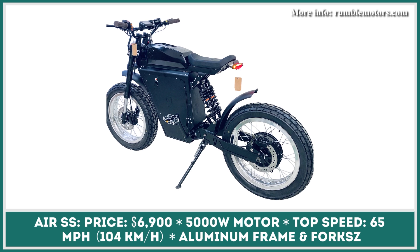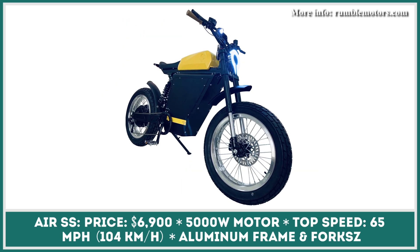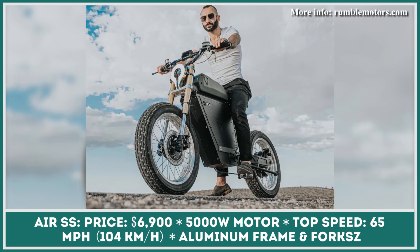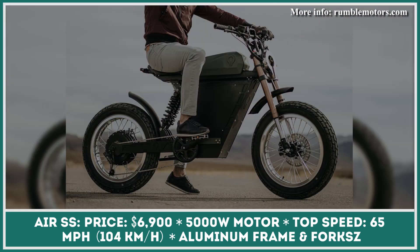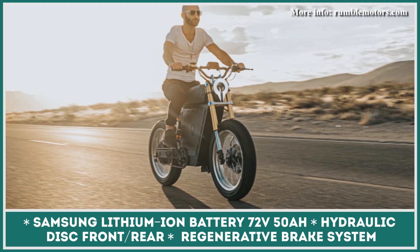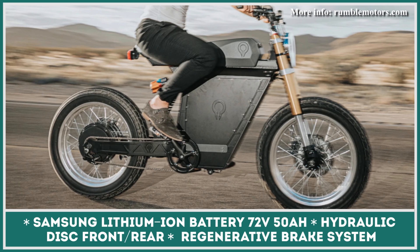Rumble Motors is a Swedish-American company that specializes in motorcycle-style electric bicycles. Their motto is to bring the past and the future together, so their products are generally influenced by motorbike designs of the past. The most recent additions are the Air SS and Air SST bikes. The Rumble Air SS, despite having pedals, has specifications similar to a lightweight motorbike — motivated by a 5,000-watt rear hub motor, reaching 65 miles per hour. With a 72-volt, 50-amp-hour battery, pedal-free riding is close to 100 miles, aided by a hydraulic regenerative brake system.